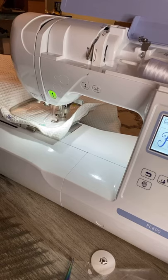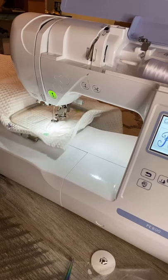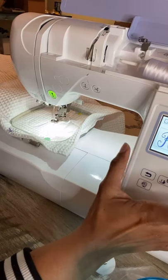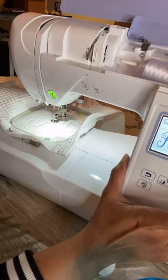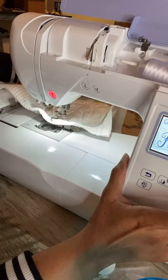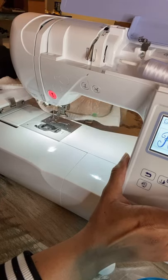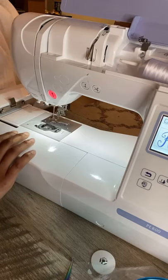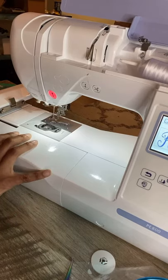Bird towels for Mother's Day — that's a really good idea actually. I don't know why I don't do more towel embroidery. I did have some all done. Let's see what it does — it's white, it's thin.